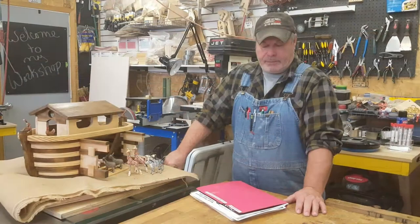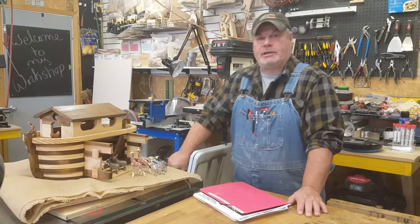Hi everybody, I'm back in the shop today. I want to do a little video here to show you a project that I did about a year ago — Noah's Ark.